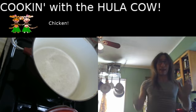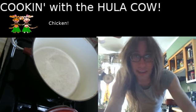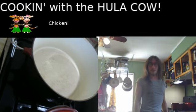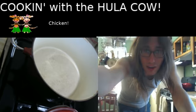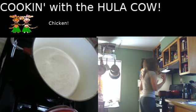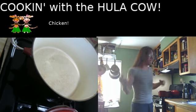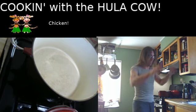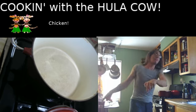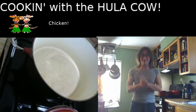Hello, everybody! Sorry about that. I posted the call for the stream, and then, of course, I ran down to the laundry room because I had forgotten that I had laundry in the washing machine. So I posted the stream announcement, then I remembered it was in the washer, ran downstairs, put it in the dryer, and then came up here and started the stream.